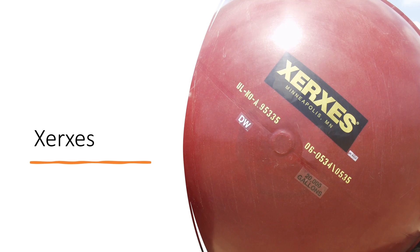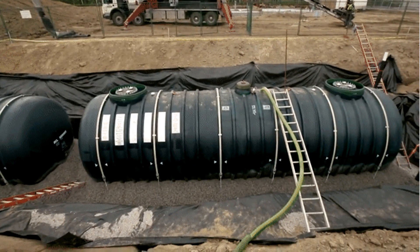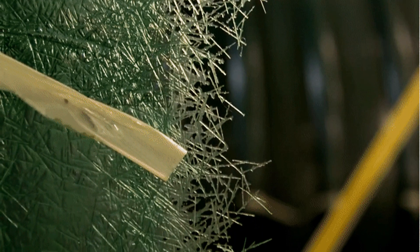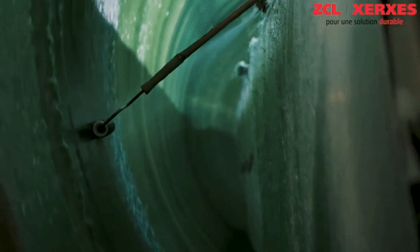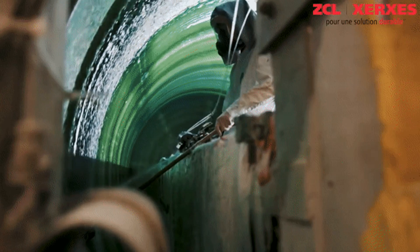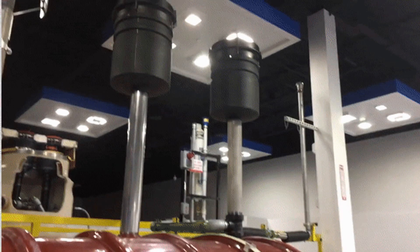Xerces also has information on the end cap of the tank — you can see how much fuel the tank holds, get the model number, the manufacturer, and confirm it's a double-wall tank. Capturing a photo of these end caps is always really good for your records. This is a video of them making a tank at a Xerces manufacturing facility. You can see green tanks — used in Canada — with someone standing inside the tank spraying fiberglass resins inside the mold, smoothing it out, and joining the two ends together to make one solid tank.